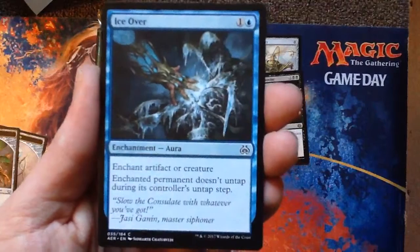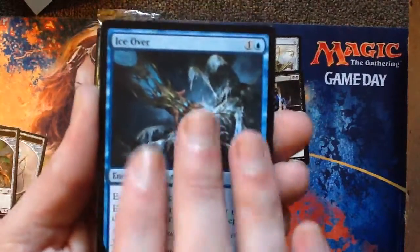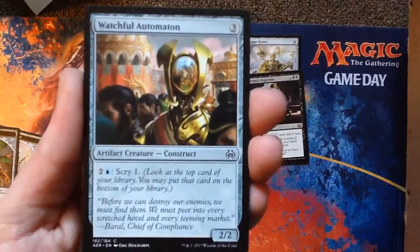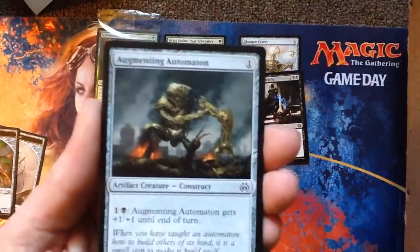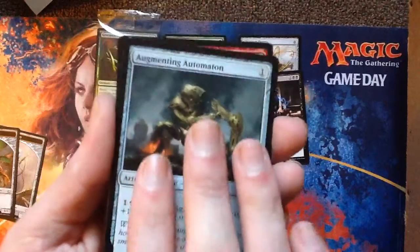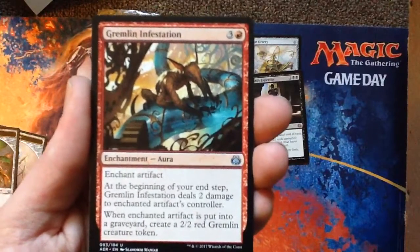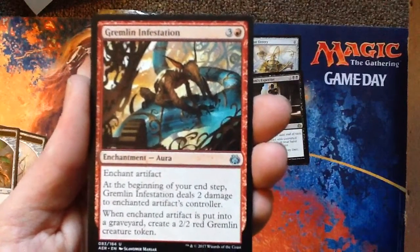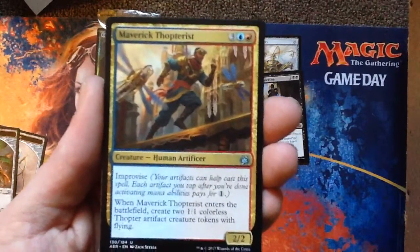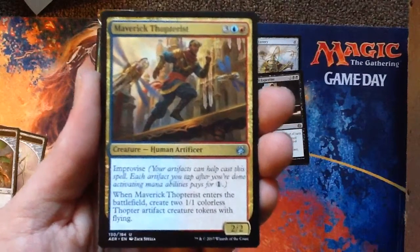Ice Ova — makes things not untap, that's fun. Watchful Automaton — activate Scry 1, wow, that's cool. Augmenting Automaton — this one just makes himself bigger, that's actually pretty good too. Uncommons: Gremlin Infestation — that's cool. Maverick Thopterist — oh God, this is the thing you can tap artifacts to help play. It's a 2-2 for five. When it enters the battlefield, create two 1-1 colorless Thopter artifact creature tokens.